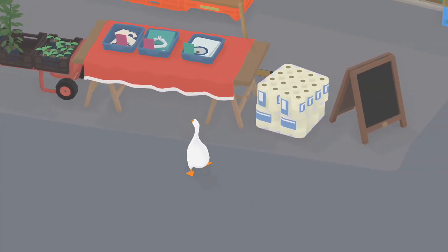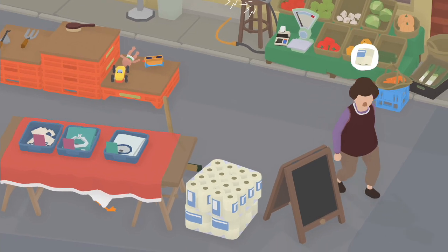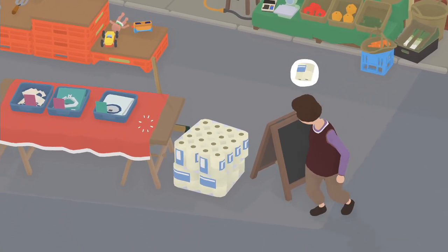Hey geese boys and geese girls. So today I'm going to show you how to wreck this lady's broom — how to break it in Untitled Goose Game.